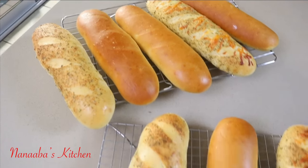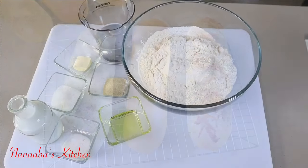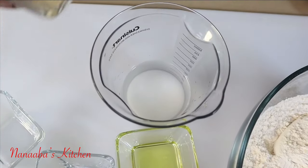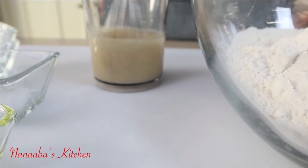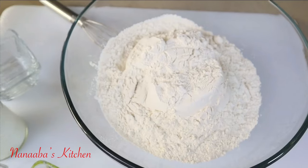Greetings beautiful people, I hope you all are doing amazing! Today I have subway bread on the menu — a variety of them using only one dough. In this lukewarm water I've combined my sugar and my yeast. Stir, cover, and set on the side for about 10 minutes till it's foamy, so we know our yeast is good and ready.